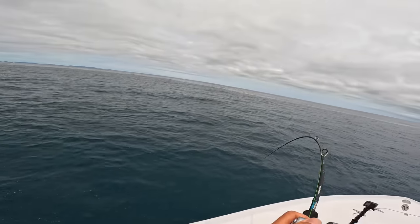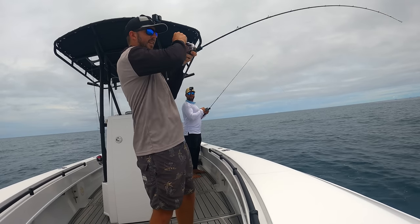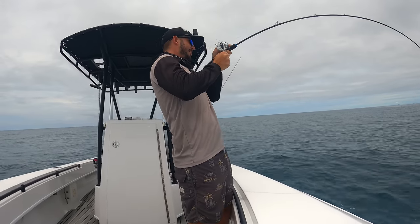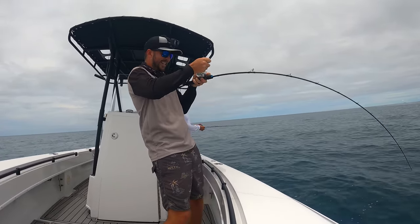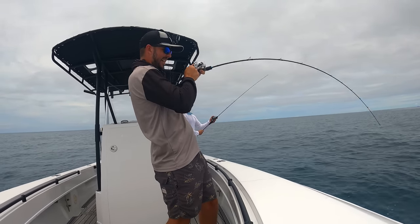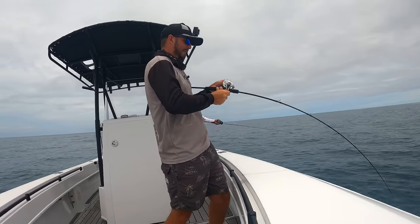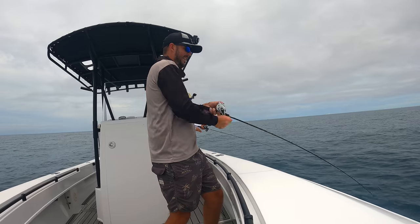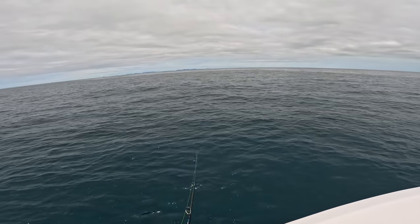There we go, another one - on the sink back down. Another good fish. Come on. That's good. Thumb on spool. Come on, don't want to let him get you on the bottom. Get a few cranks in now.